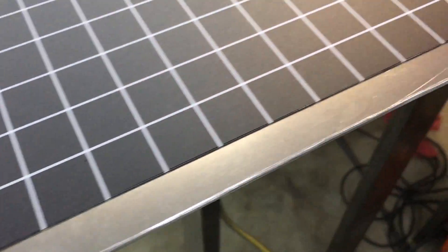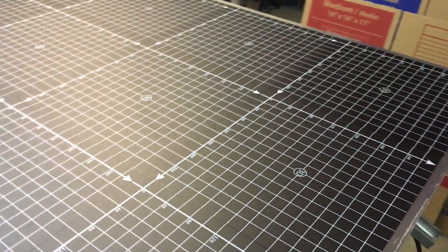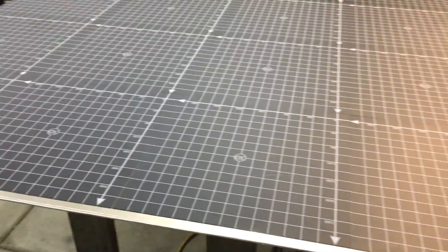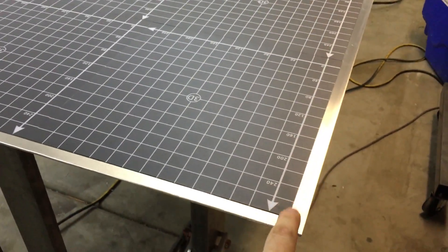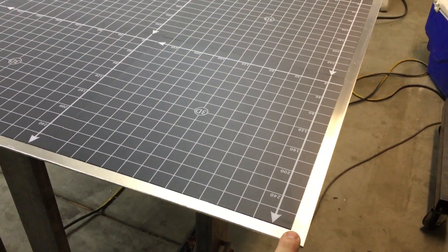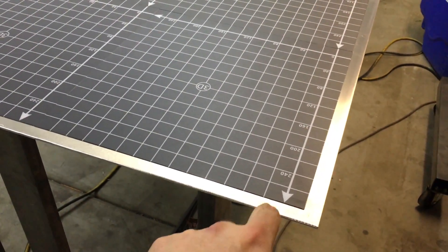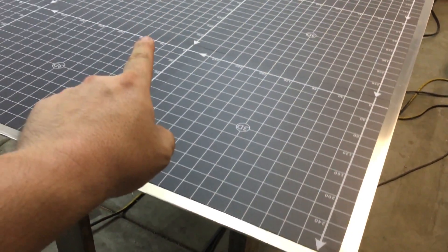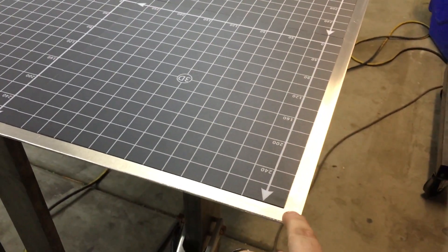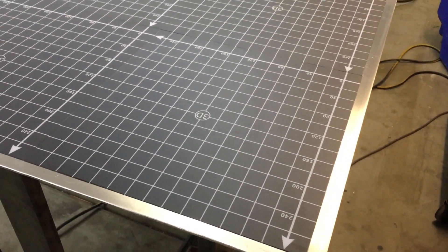There's about a finger's width all the way around on the back and on the front left side of the bed. You're looking at it from the back at the moment. So I thought I'd center it up, but I didn't think I would be able to get the angles right. So I used the edge on that side over there to match up and have it line up nice.